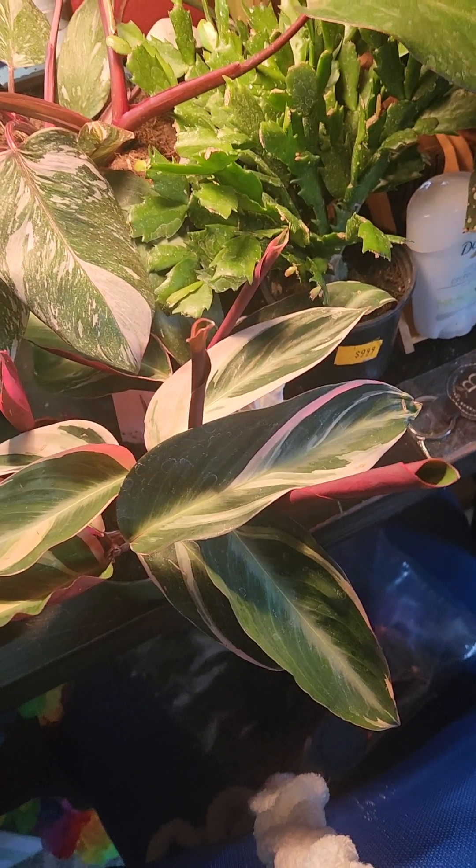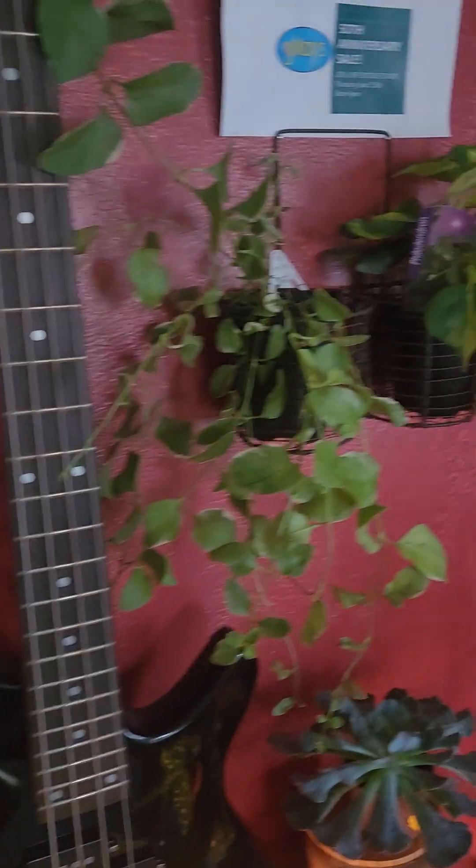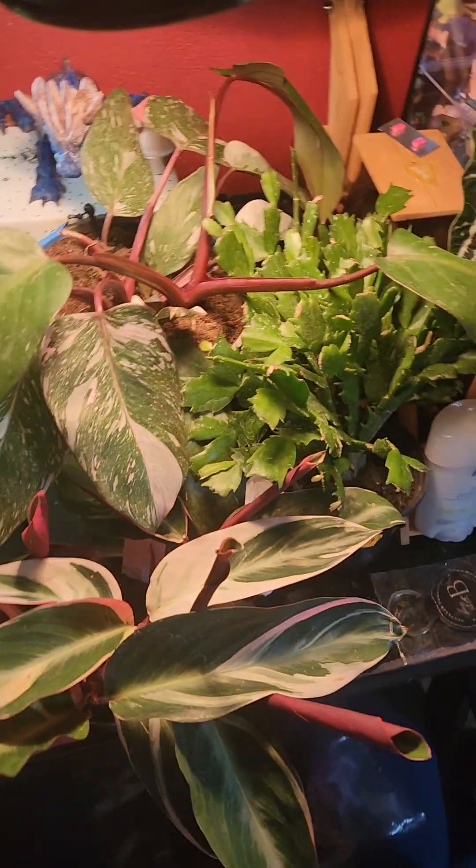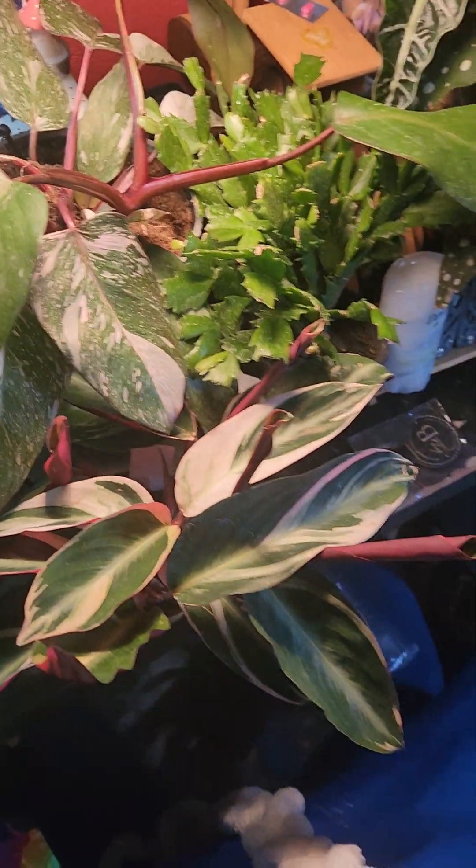Being able to do that is how I've been able to keep a lot of plants. Look at this guy — he's crawling up. It's really that simple. I'll give you some other examples too.